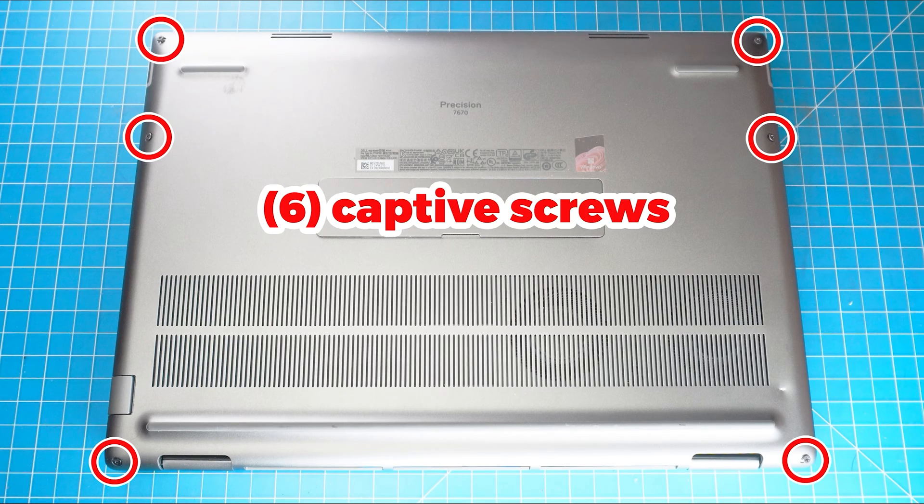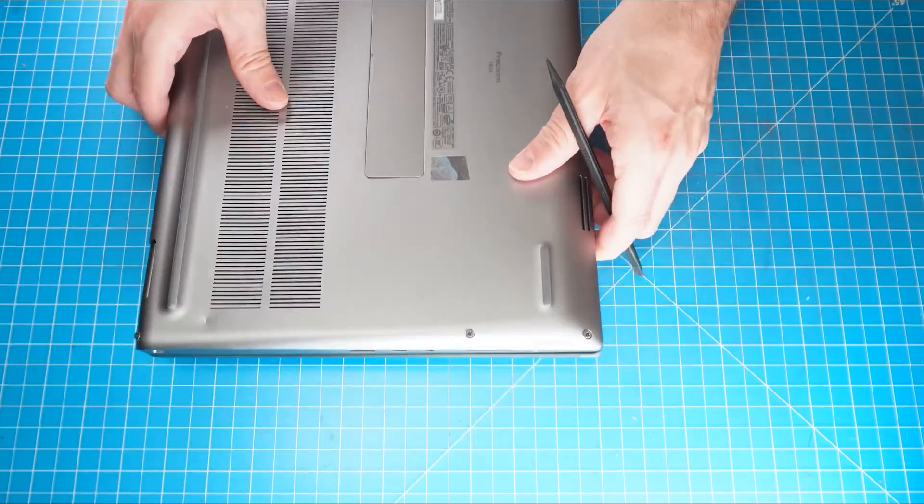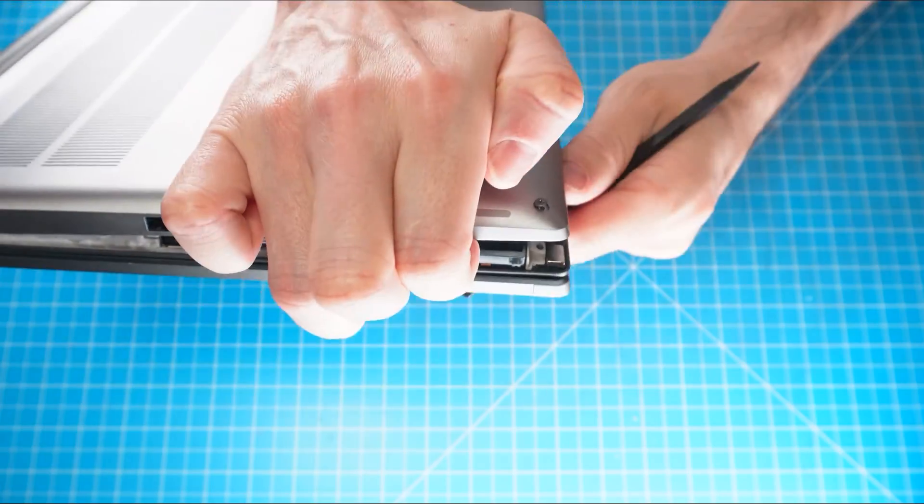The first thing you'll do is loosen the captive screws on the bottom base cover. Now use a plastic scribe to pry apart and separate the bottom base cover.